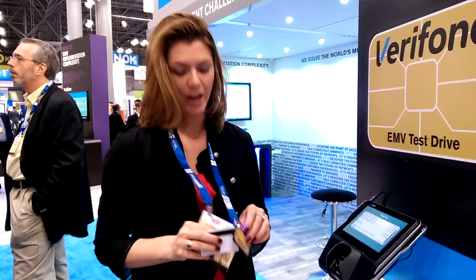And we are approved. And that is how you complete an EMV transaction. So you can come by our booth and do an EMV transaction and we will hand you a button.